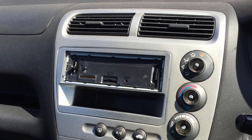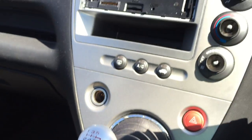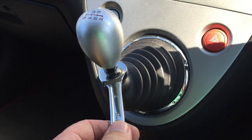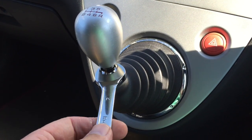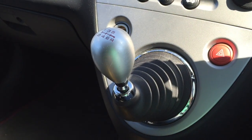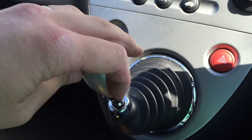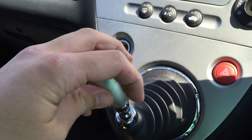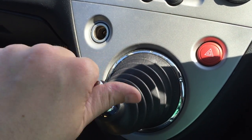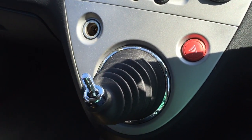The next bit you're going to need some tools. First thing to do is take the lock nut off your gear knob, which is a 14mm. You undo the lock nut - put your 14mm on, you might need to hold the gear knob at the same time, then give it a turn and it will undo. Lock nut undone, so you can just unscrew your gear knob anti-clockwise - it's got quite a lot of thread. Put that to one side and then just undo your lock nut.